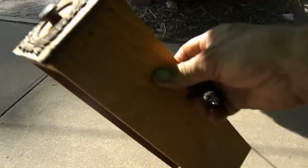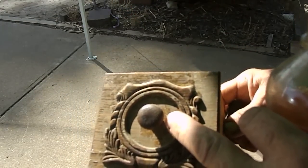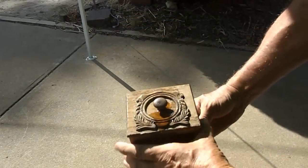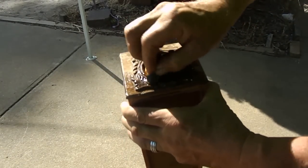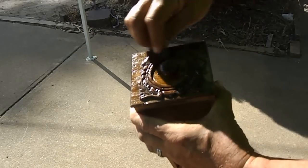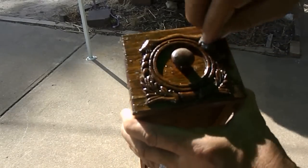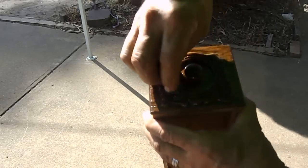Now here you can see this is a drawer. We're just going to be doing the front there. I'll just pour a little bit of pale boiled oil into the centre there. We'll just try and go where we can with the grain, but sometimes it's not all that easy. I'm still using the same steel wool that I used on the top, because that's got a bit of the discolouration and the old shellac in it.